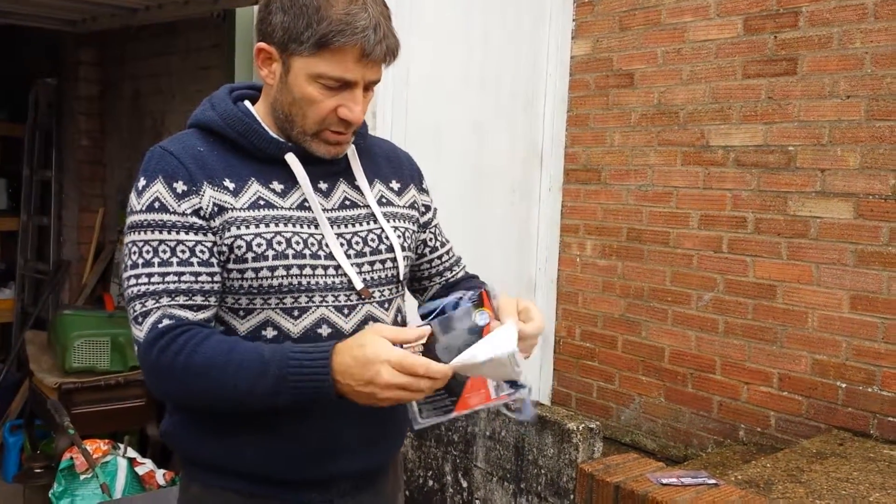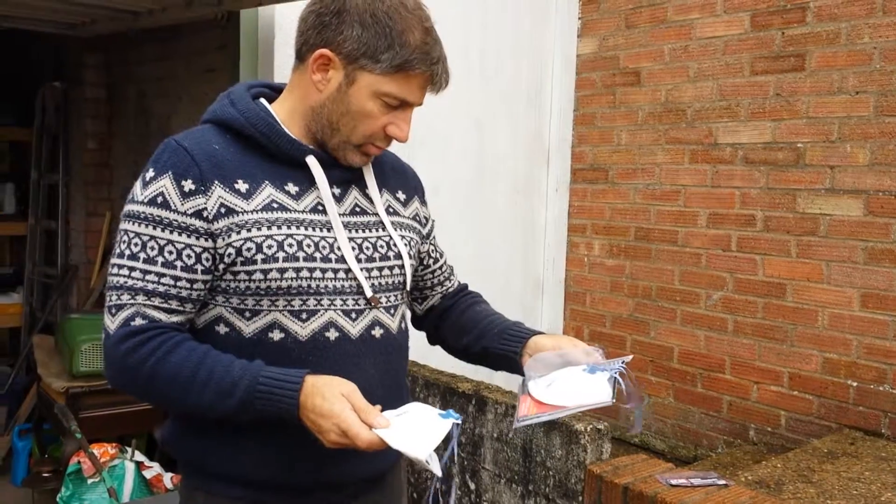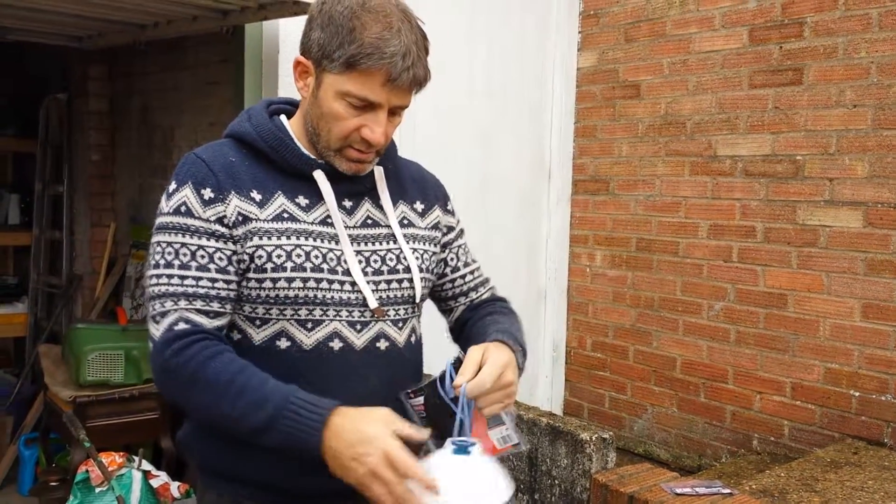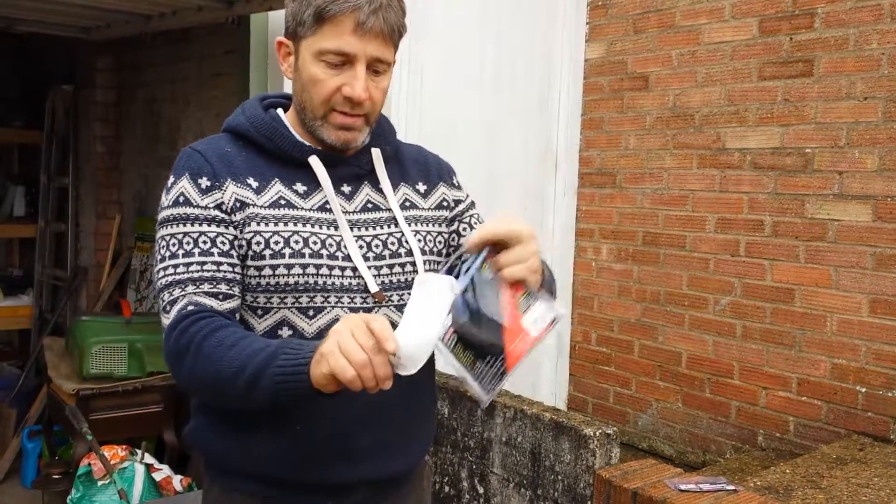So these are the masks that we're using at the moment. They're from a company called Scan and, that's the reason I'm bringing you this video, they work really well.